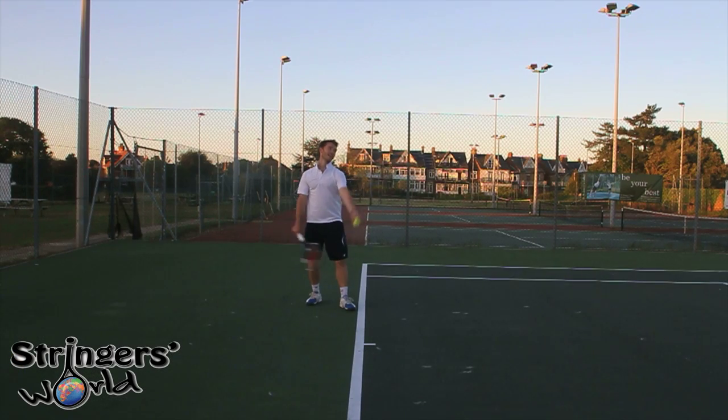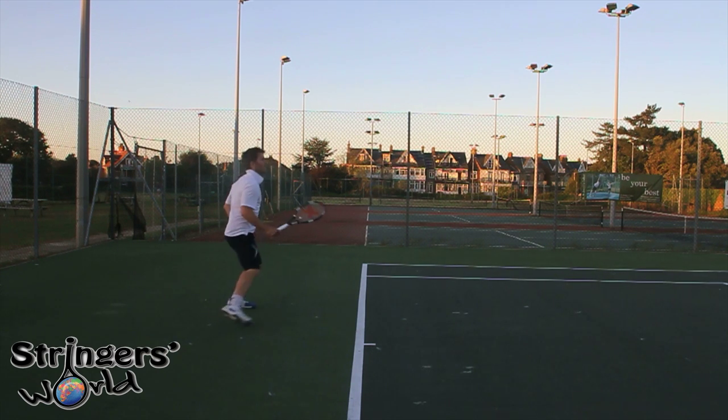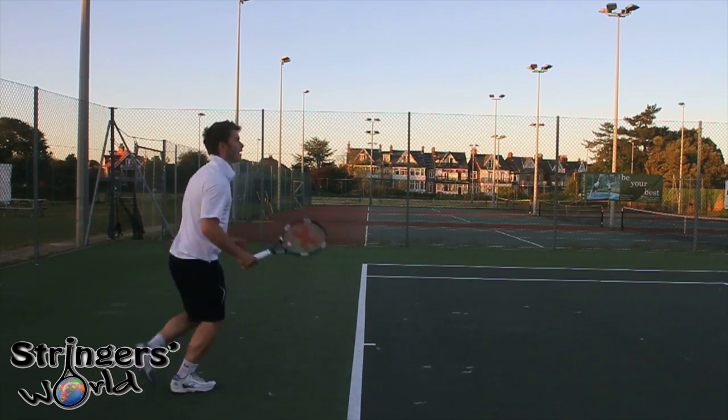And equally with serve, I found it comfortable kicking and slicing. That's one area where a little bit of weight would be nice for a first serve — to put down a little bit more pace behind it.